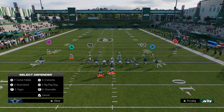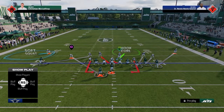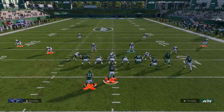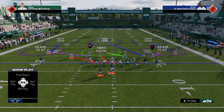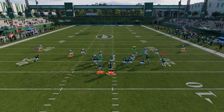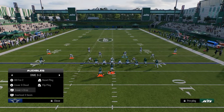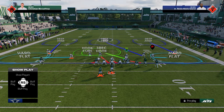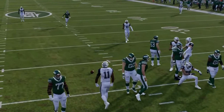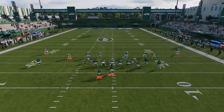The free safety blitz is really good specifically on the right hash mark — it becomes a thousand times better if you move the ball to the right hash. You can run it out of man or zone. For man, put the safety on the left side in coverage. I like to contain out of this, and you'll see this guy basically comes through the A gap. The same is true out of overload three seam. I like overload three seam because when you pinch your D line, it doesn't mess up the alignment the way free safety zone blitz sometimes does.